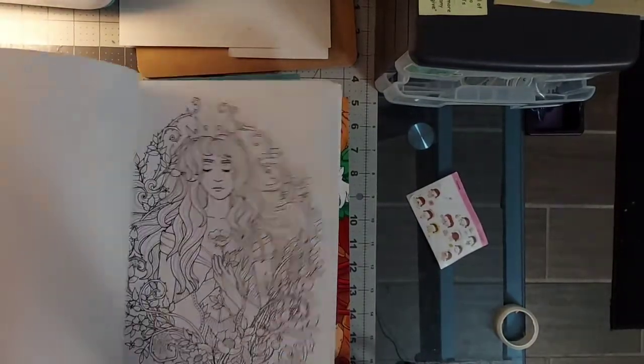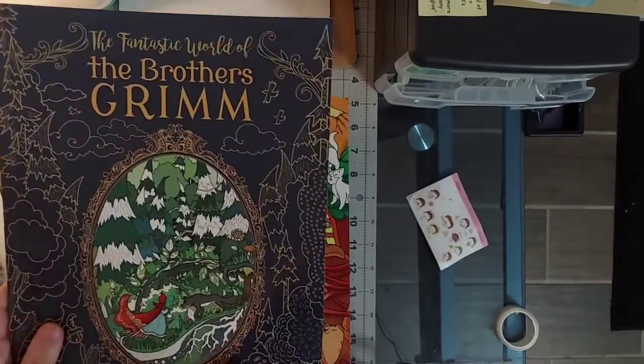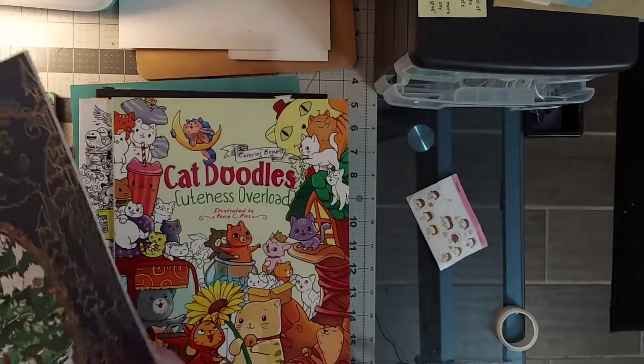I need to pull this book out again because the artwork — this is Brothers Grimm, illustrated by Forest Diver. This is Doodle Invasion.